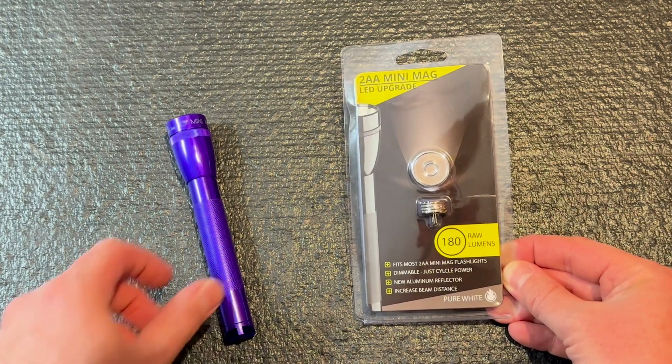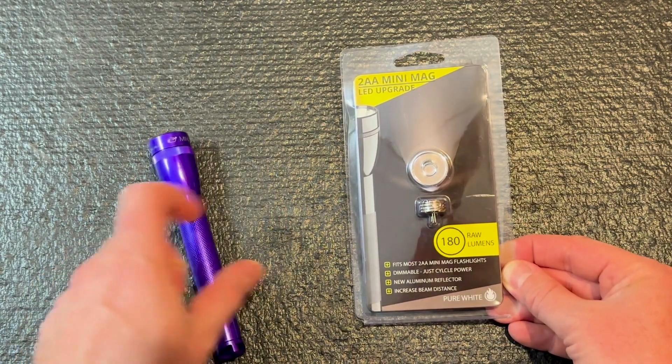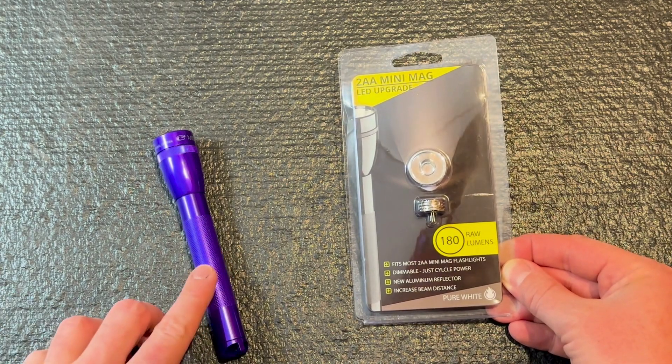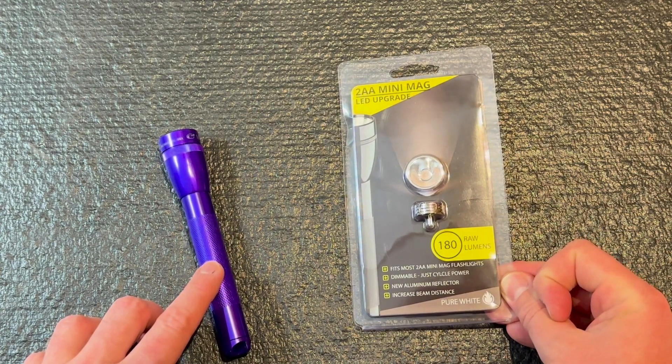Hey everyone, thanks for checking out the channel. Tonight I'm going to be upgrading this incandescent mini mag light to LED with this kit from Lit Industries. It should take it from the stock 14 lumens up to what they claim is 180 lumens, so let's check it out.